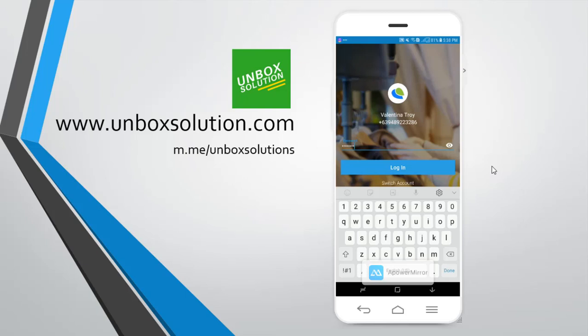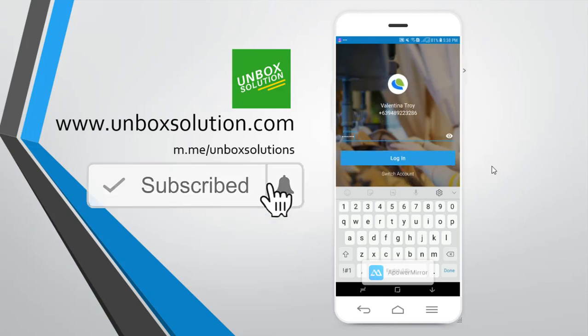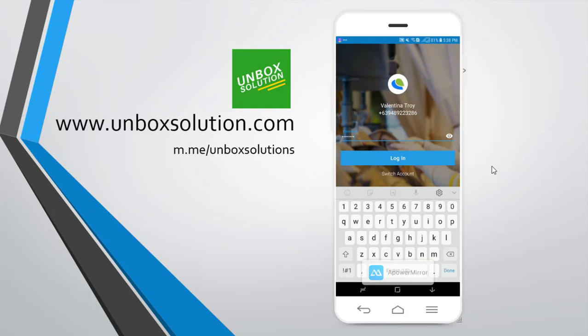Hey guys, Dennis here again and welcome to another video. If you're new here, make sure to subscribe and click the bell icon so you can receive notifications whenever I upload a new video. In this tutorial, I will be teaching you how to activate your Paymaya virtual card.